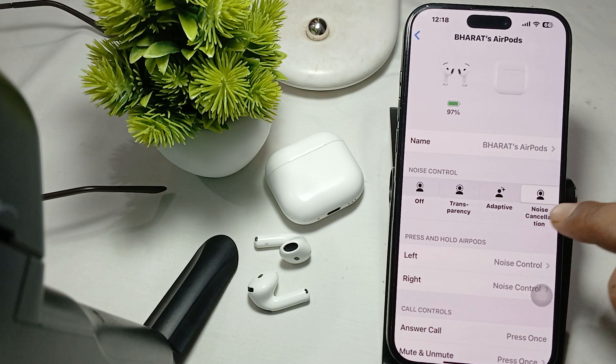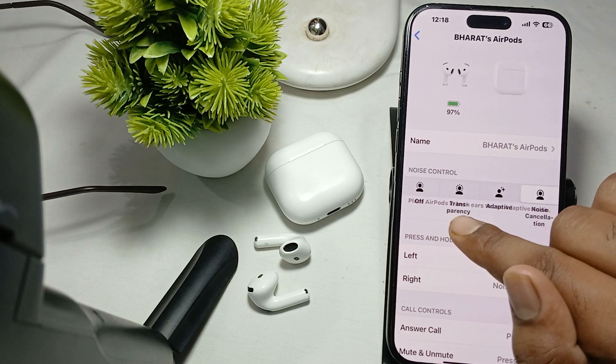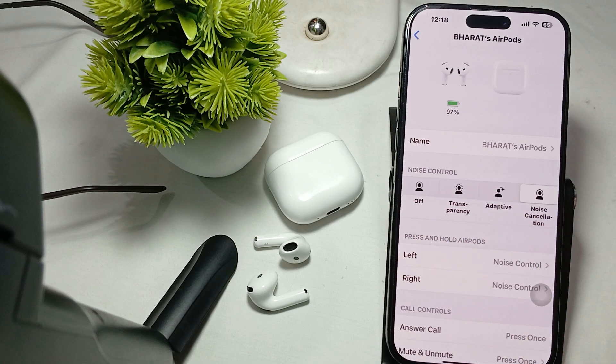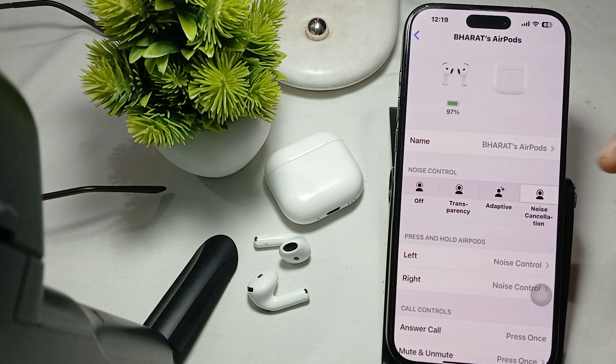When your ANC is on and you choose adaptive mode, you need to press both earbuds into the ear for adaptive mode. When you want to activate your noise cancellation, you need to wear both of the earbuds.